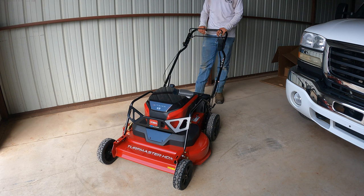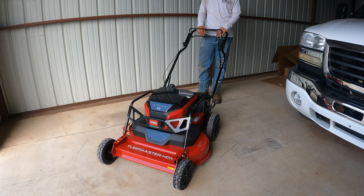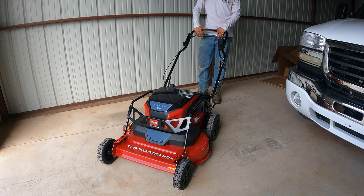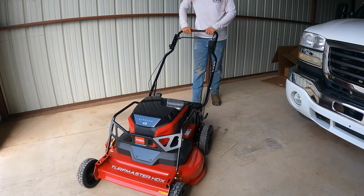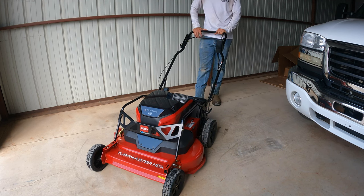You guys are about to witness this for the first time, just like I am. I have a feeling it's going to be pretty quiet because I have the 21-inch electric commercial version and it's pretty quiet. Always put on your PPE — got my glasses on. Engage the lever, press the button — that's not loud at all! Let's try the self-propel. Holy cow, that thing is fast! I'm talking at a normal level and I guarantee you guys can hear me 100%.